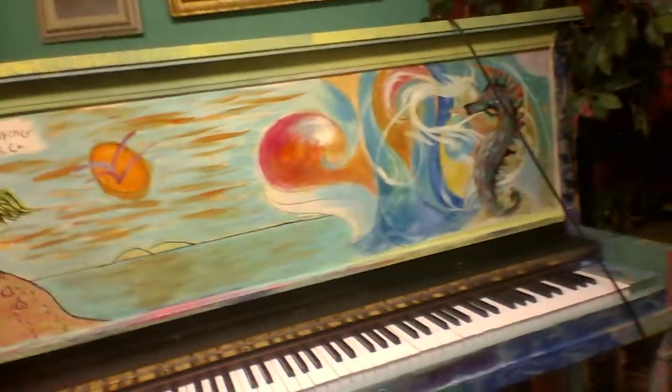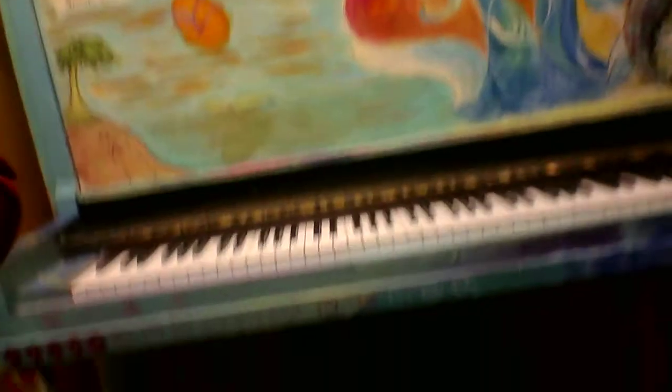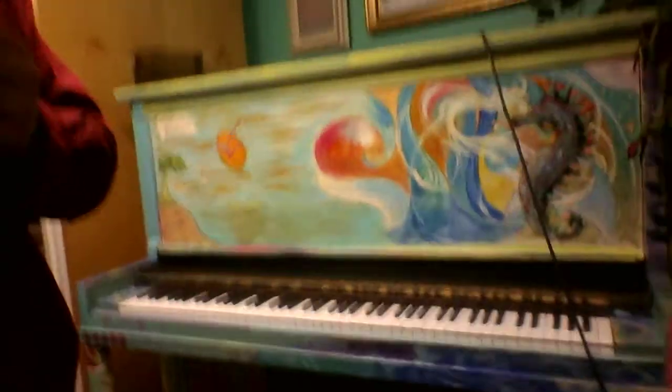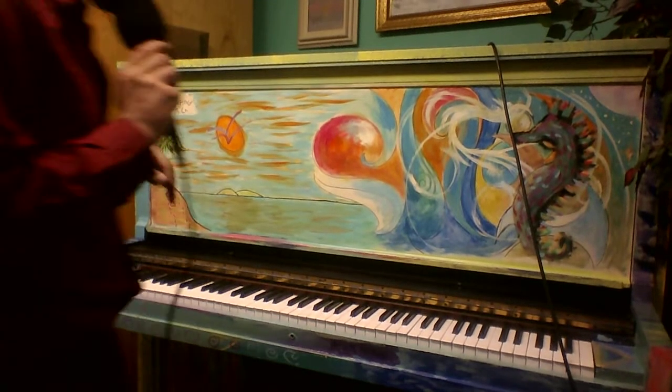Hello, my name is Ryan from Jazz Music and Gallery, and today we're looking at this beautiful custom painted piano. It's a McPhail piano, a great name often associated with Berenbach, and we'll play it for you so you hear it first.